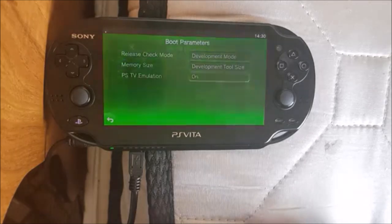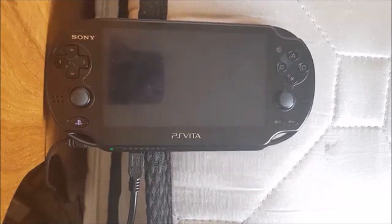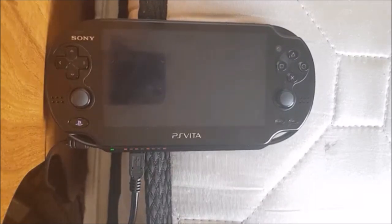If I want to change it back, I just do that — and there we go. Now we're back as a normal... well, not normal, it's still a PSTV, but you know, normal-ish.